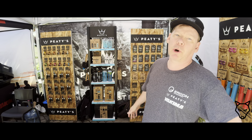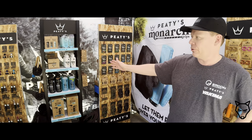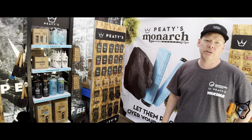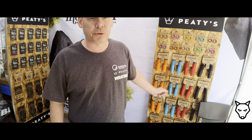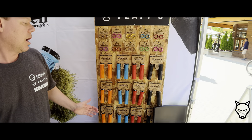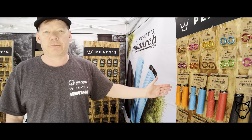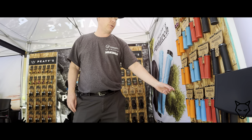We've got the BikeCare product range here, which we showed last year — your sealant, tubeless repair, and tubeless valves in various colors. New for this year are the mountain bike grips, the Monarch series of grips. There are two styles: a more comfort-oriented mushroom grip and the more race-oriented neural grip.